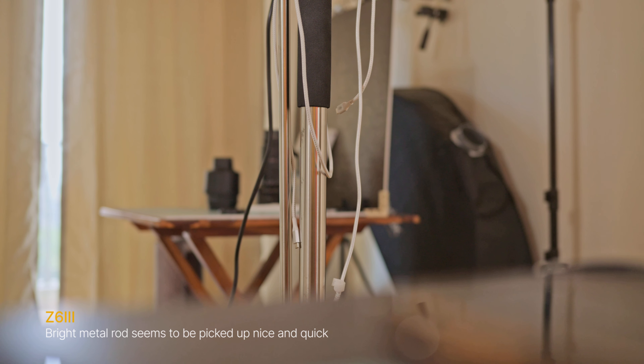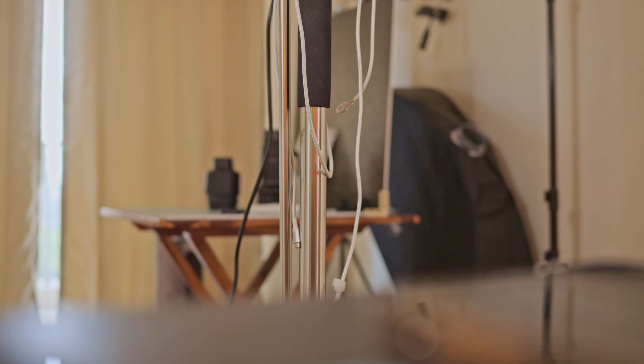Let's talk about autofocus in video. The Z6III autofocus is really fast — there are situations where I felt it was slightly more reliable than the Canon. However, at times in video when it acquires focus on a subject, it goes back and forth a little before settling, almost like a contrast-detect autofocus system. This happened when I was shooting my Ninja V monitor, which is completely black — a very low-contrast subject — so Nikon hunted a little to find focus.